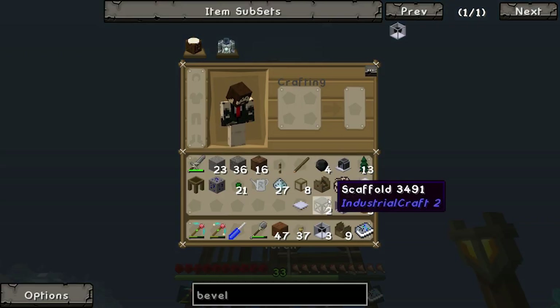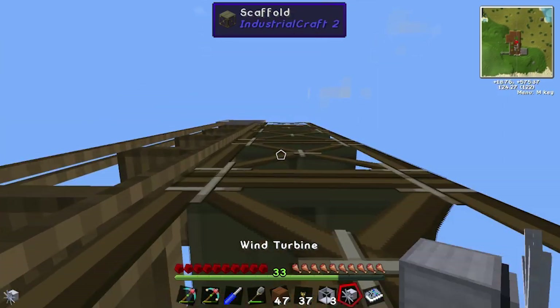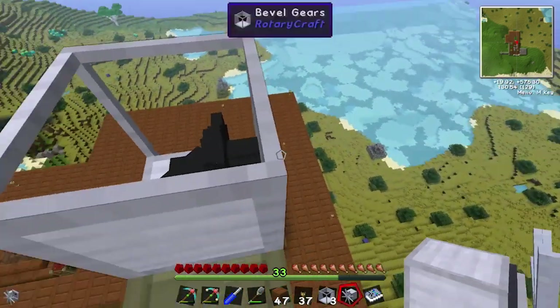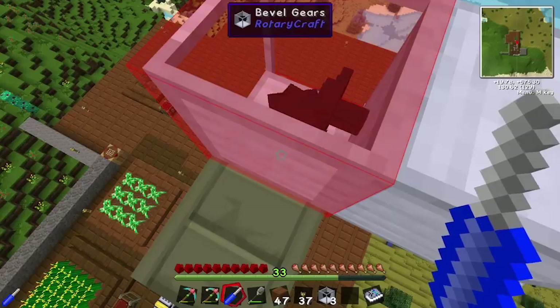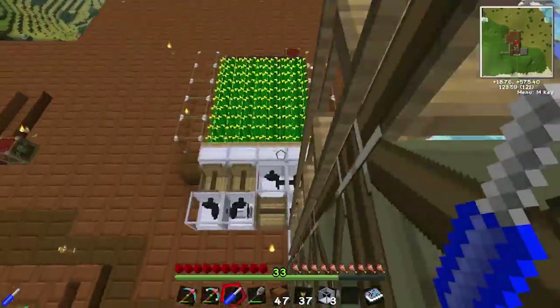Now to put the turbine on. Let's rotate this so it's facing the right direction. Let's go downstairs to see which fans aren't turning.